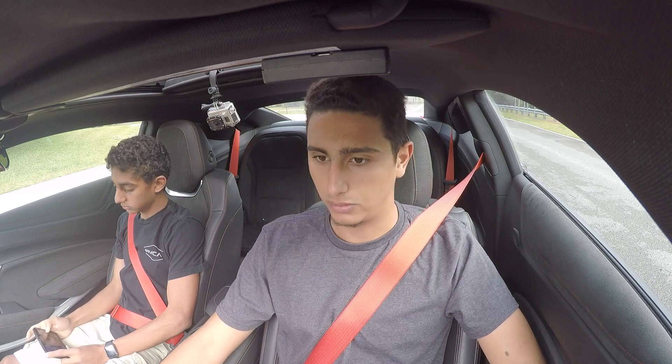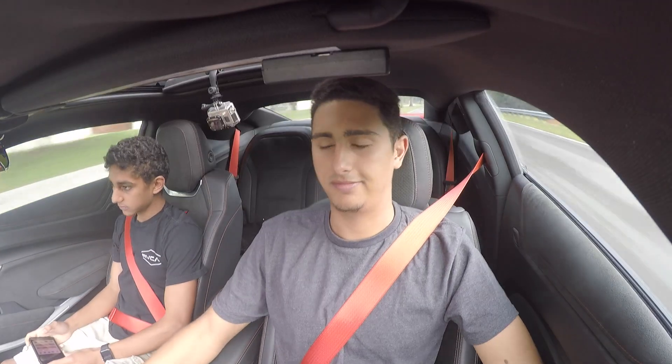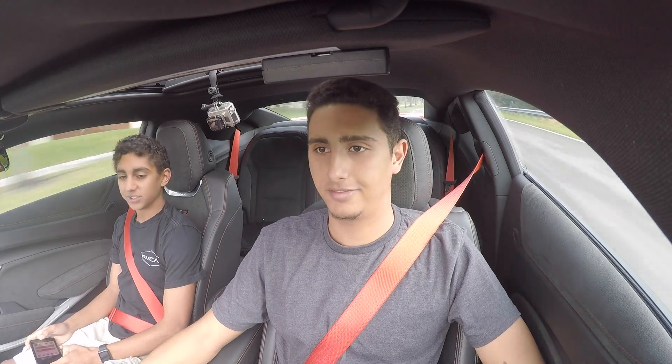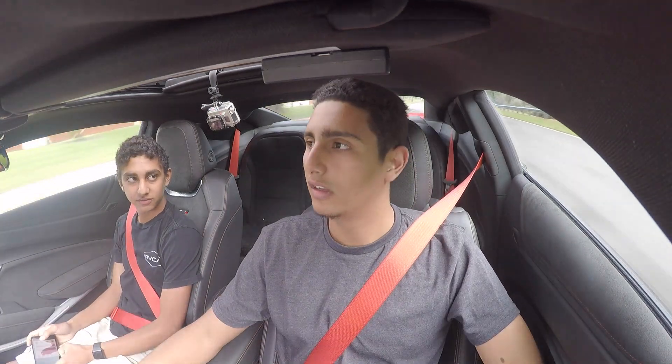All right, let's try again. This time I'm just going to put it in first and floor it off the line. There we go — that was the best time so far, we got 4.0!